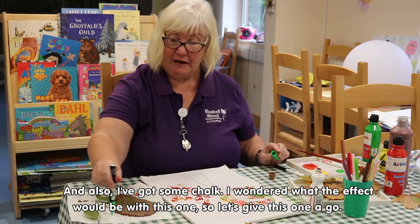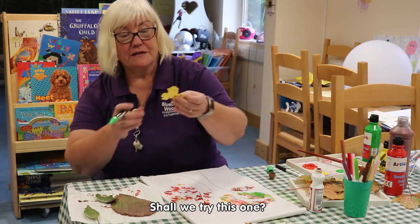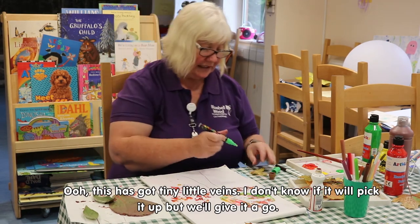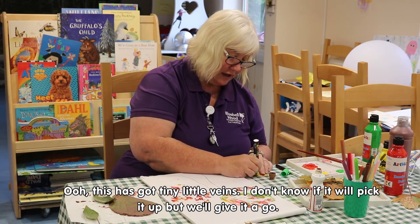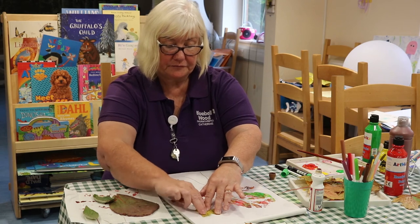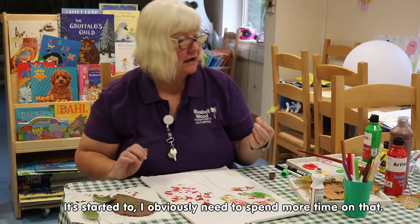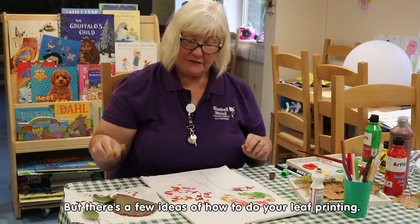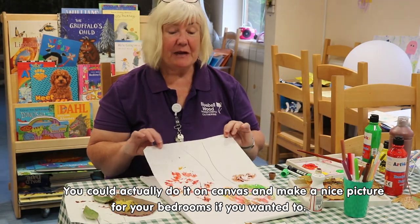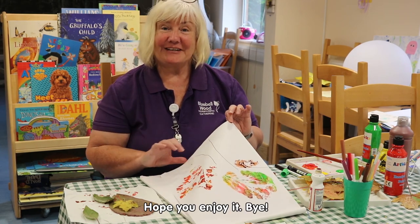I've also got some chalk — I wondered what the effect would be with this one, so let's give it a go. This one has got tiny little veins; I don't know if it'll pick it up but we'll give it a go. It started to work — I obviously need to spend more time on that. But there are a few ideas for how you can do your leaf printing. You could even do it on canvas and make a nice picture for your bedroom. Hope you enjoy it, bye!